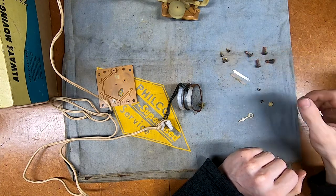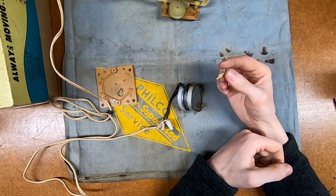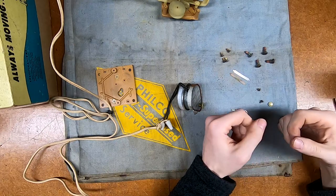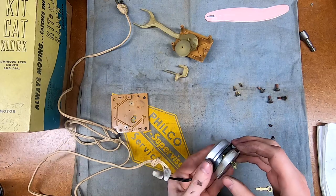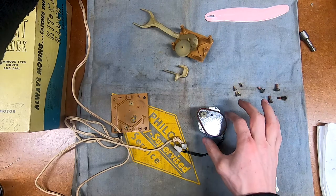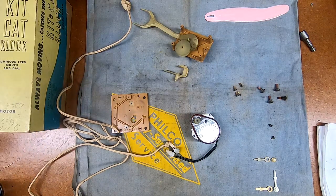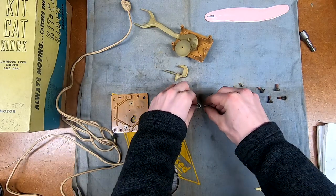I'll give it about an hour or so and see how it does. In the meantime I'm going to go online and buy some replacement hands and a new tail for this little guy, and then we'll take a look at cleaning up this mechanism a little bit before getting them back together. Last we were looking at this I was letting the motor assembly just run for a while, and that has been pretty successful. In fact if I try it again now, it fires right back up and starts spinning no problem, doesn't make any weird noises. So that is good to go.